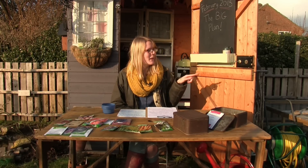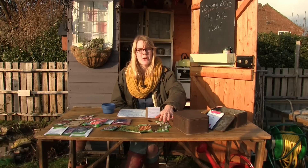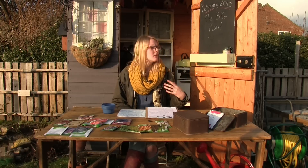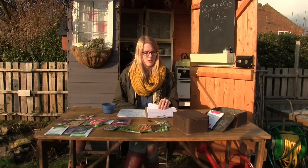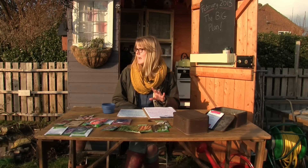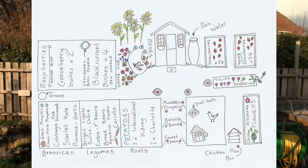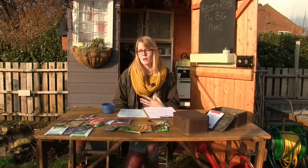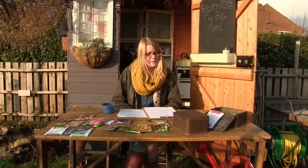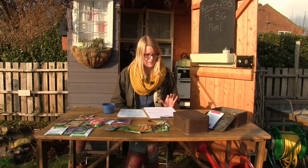There's also the gherkin which will go in the tulip trough — the variety called Venlo Pickling. Last year there was only one plant and it gave about three or four gherkins which was more than enough for me, and I pickled some as well which was great. I also want to have a go at growing some ginger in a pot at the end of the pathway. I've never grown ginger before so if anyone has any hints or tips that would be great.